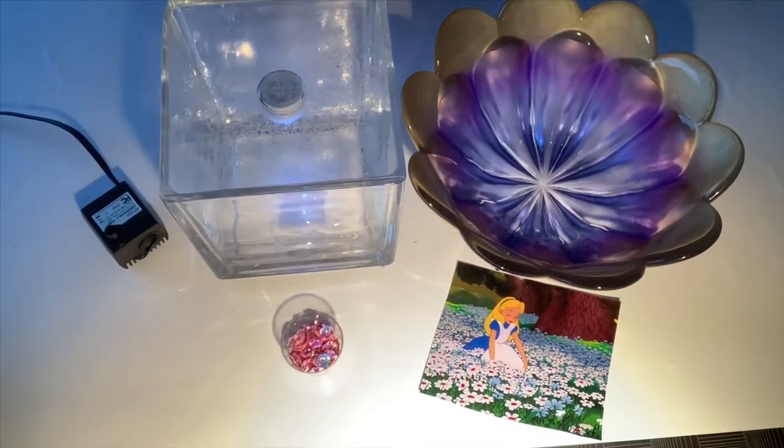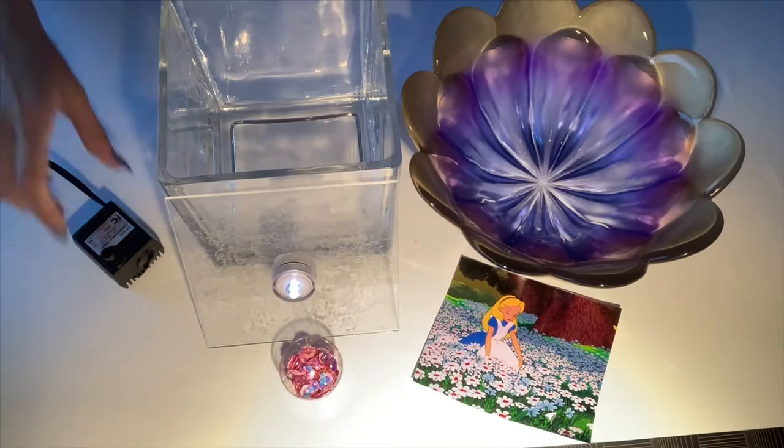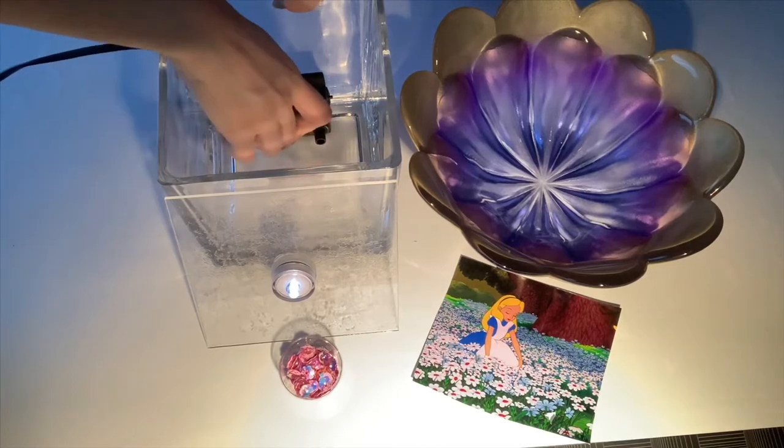Alright, let's start assembling. First, we're going to take our LED lid and put it to the side. Our next step is securing the water pump to the vase — you'll just take the three suction cups and secure it to the back at the very bottom.